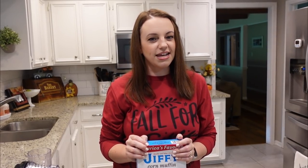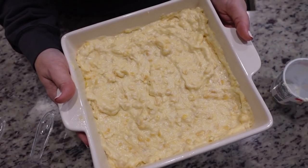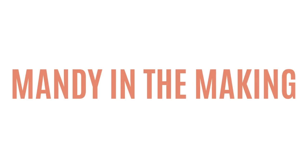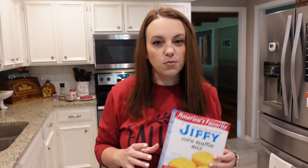Hey y'all, I'm Mandy and this is Mandy in the Making. Today we're going to be making all recipes using Jiffy corn muffin mix. If you're like me, you really love having the option of a quick cornbread with Jiffy, but you don't just have to make plain cornbread. Today I'm going to show you several recipes doing something a little bit different with the little blue box. The first one we're going to make is a sloppy joe cornbread casserole - super easy and very quick.